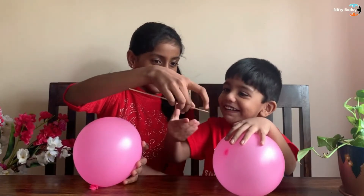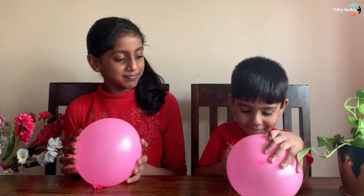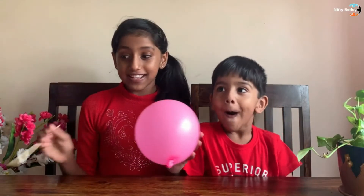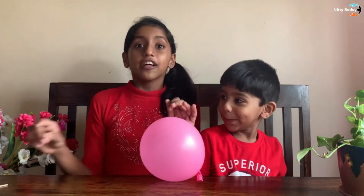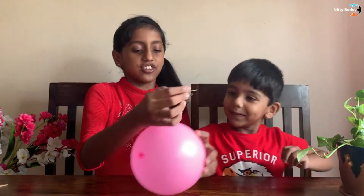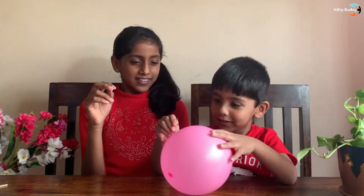Pranav, this side. Yes. Oh, as you can see guys, the first balloon burst. Now let's try it with the pin. Pranav, careful — it's really sharp. So guys, as you can see, both of them are sharp.